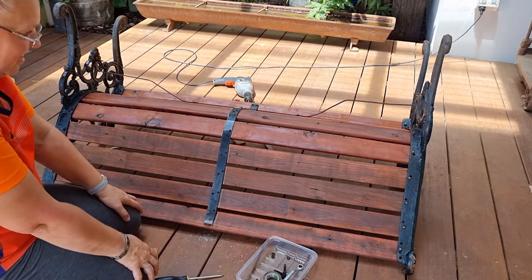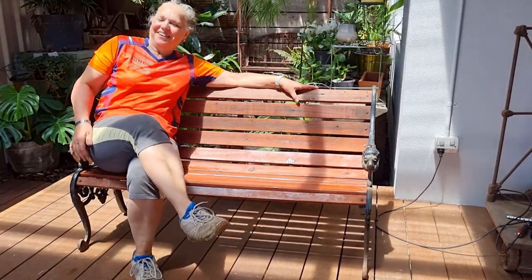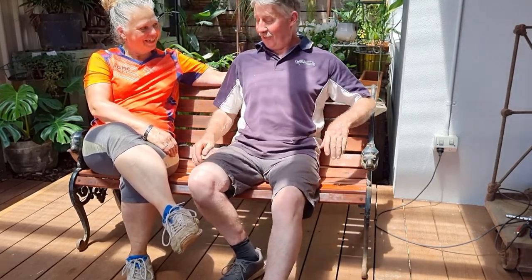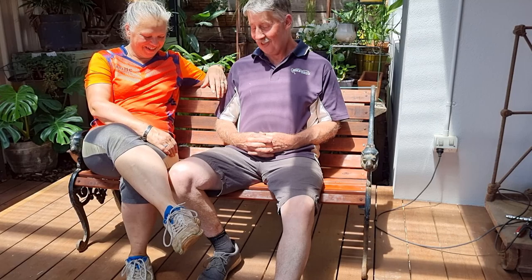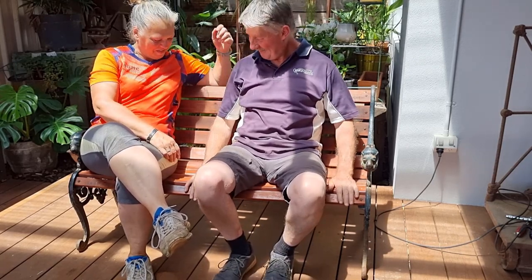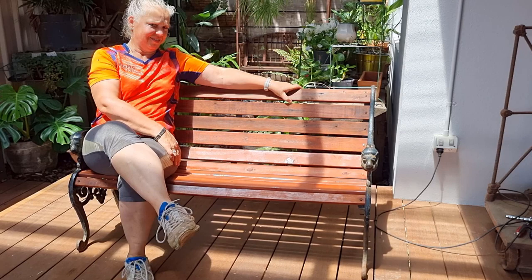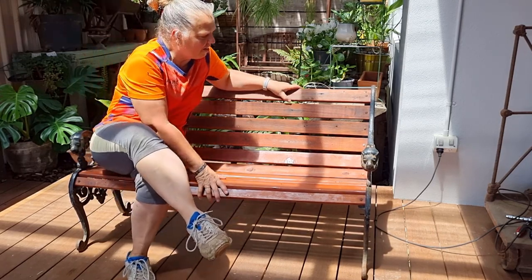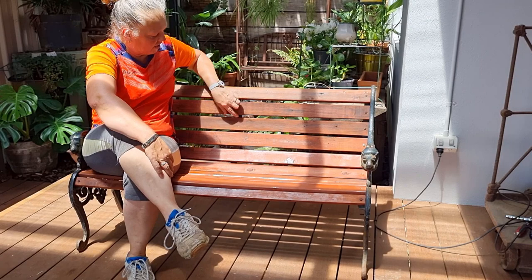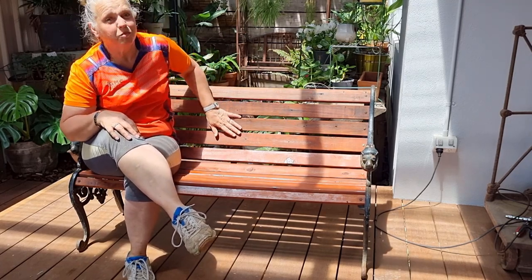That is done — now we can test it out. That's cool, come and join me. It's comfy! I'm pretty happy with this. It's very, very sturdy — I can bounce around on it, not that I really want to. I'm very happy with how this has turned out, except for one thing: when I was drilling the holes at the back to put the strapping down, I actually went a little bit too far with my drill. So I do have a little drill hole there, but there are so many holes in this timber it's not going to matter.